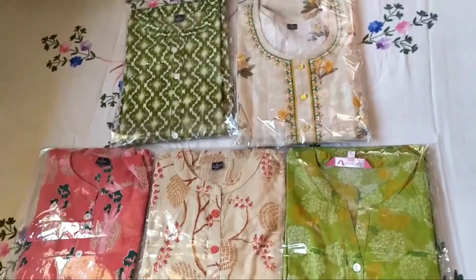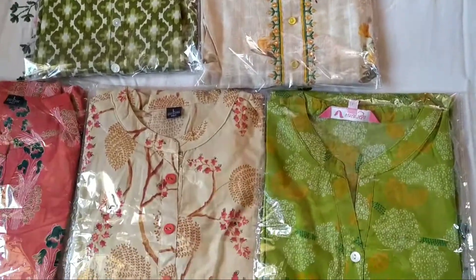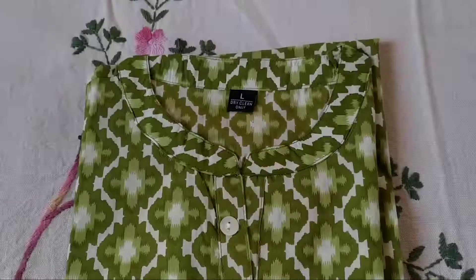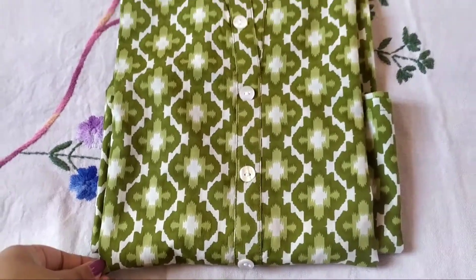Hey guys, welcome to my channel! Today I'll be sharing with you all a Meesho kurta haul, which is just under 249 rupees. All five kurtas I got for 220 rupees, and all of them are cotton. First, I have got this green color one.